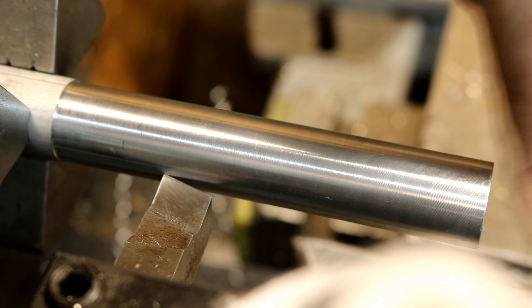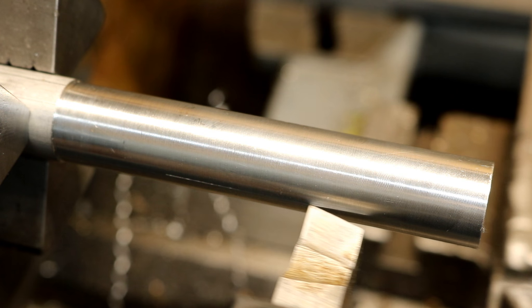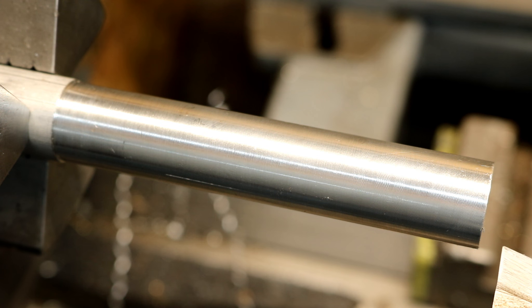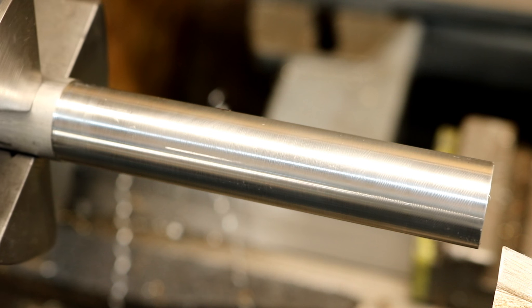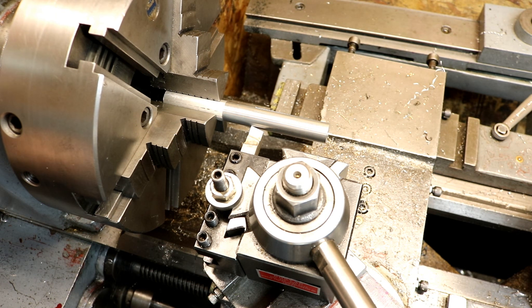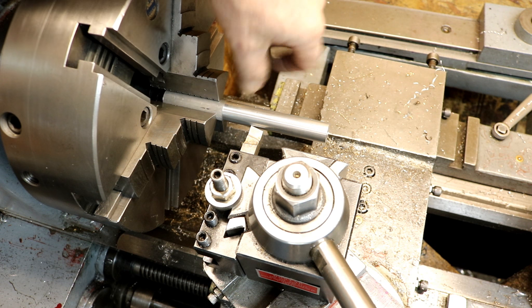How you doing everybody? Randy Richard in the shop. This is metal lathe hack number two. I just finished my cut and I want to return back for another cut, but I don't want to lose my reference — and I just crank that right on down my part and I get this lovely little scratch line.